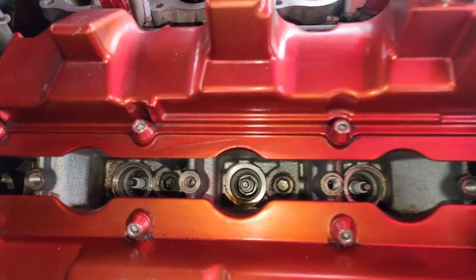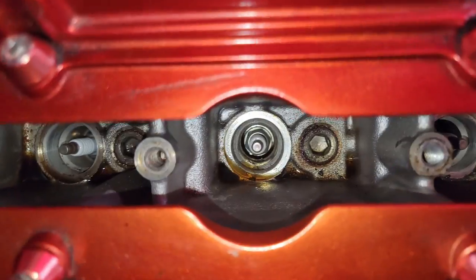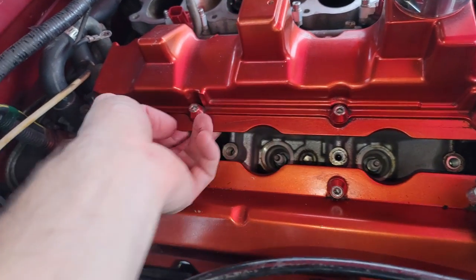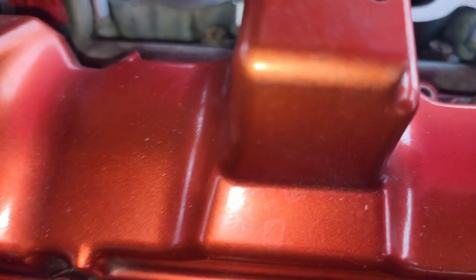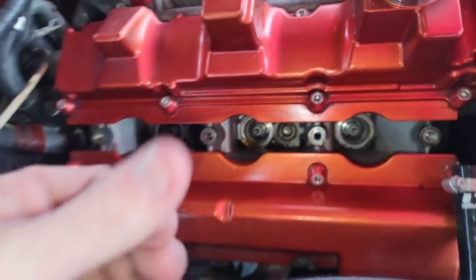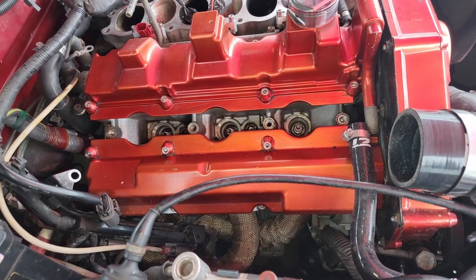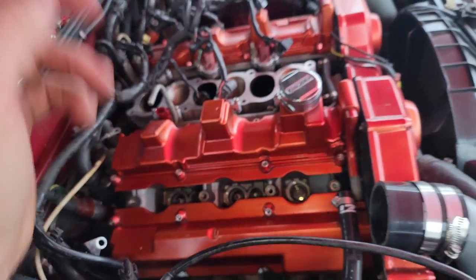I took off the spark plug tube protector insulator and you can see all that oil in there. There's none up front but you can clearly see it on this side. I think overall the seals in here just weren't done well - it's not coming from the plugs themselves. So wherever this is coming from, all that area is wet right here and right here. Maybe the seal didn't work or we didn't let the RTV set long enough. I'm going to go ahead and take this valve cover off and reseal everything. I have a whole new kit, so I might as well just do it.